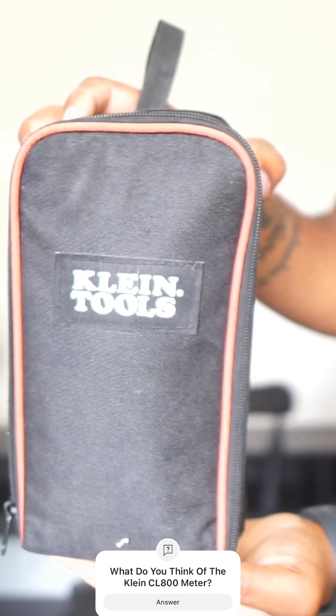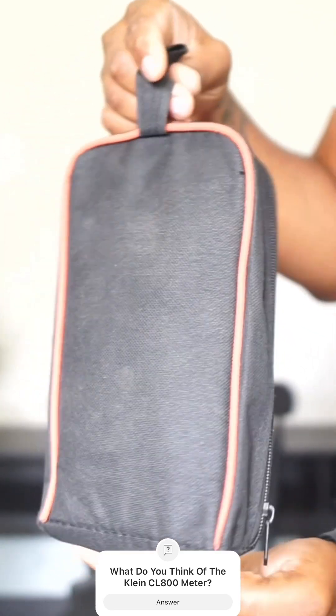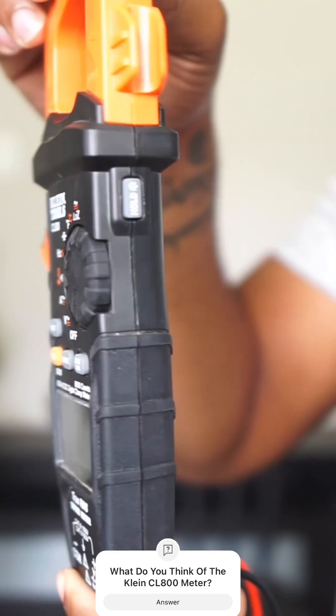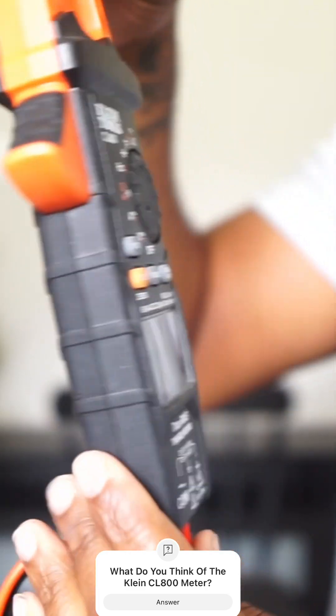It comes in this Klein tool bag. This is the Klein 600 amp AC DC Auto Ranging Digital Clamp Meter CL800.